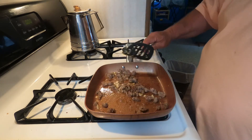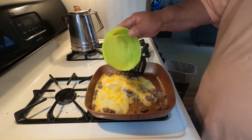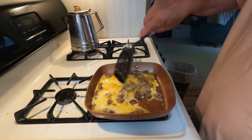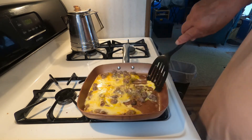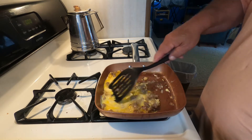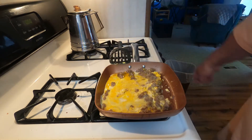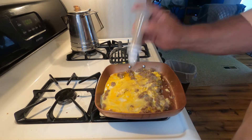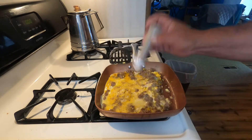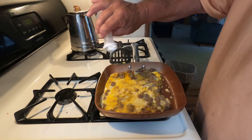Everything's cooked up in there pretty well — now we'll add the eggs. Mix the stuff around a little bit. Add a little pepper — I'm telling you this is going to be one for the books. Add a little salt.